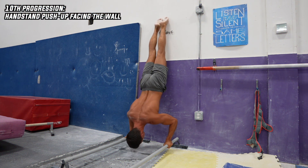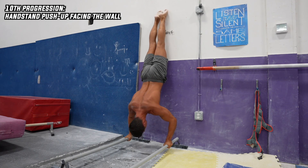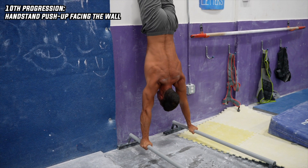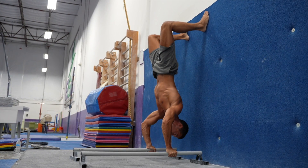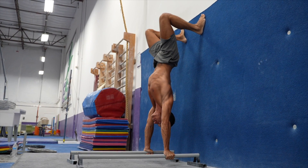The tenth and last progression is the handstand push-up facing the wall. In this position, you can maintain the best body position more easily by keeping your core tight, contracting your abs and glutes, and maintaining a posterior pelvic tilt. Here's a tip for practicing against the wall: bend your knees and support on the wall with your feet. This way you'll be able to maintain the right pelvis position and not overarch your back. In my experience, if you get through the basic progressions, you'll be able to do handstand push-ups facing the wall and pay attention to the key points.